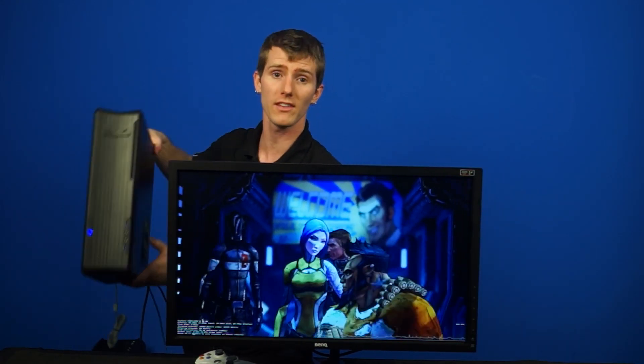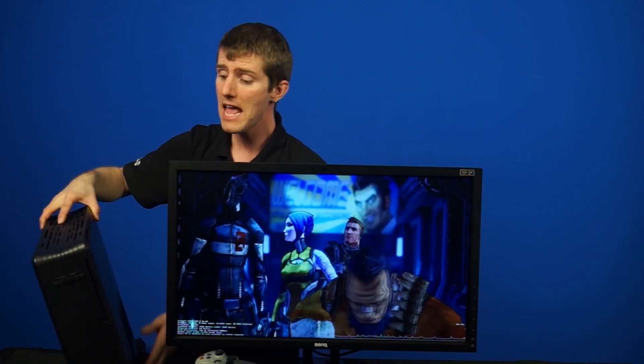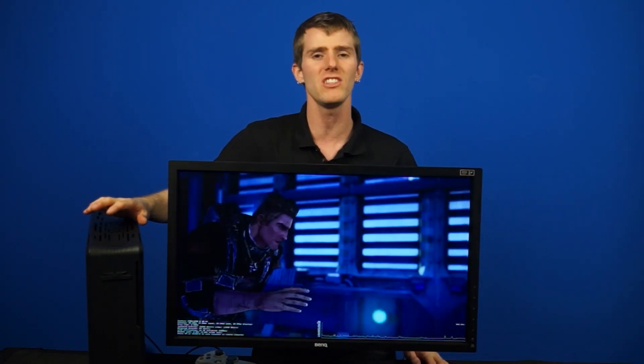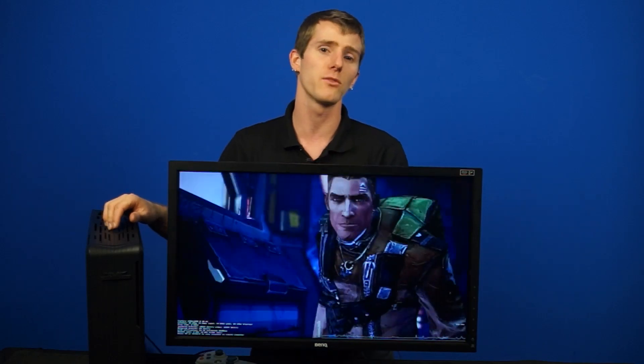We're going to do our live demo here. This D-machine right here is actually our client computer. Today we are streaming from Keyes' editing rig, which is running a GeForce GTX 760 and an Intel Core i7-4770 in Windows 7. This client machine could be running pretty much anything, but we wanted the easiest, most optimal setup — so we've got a Core i5 and a GTX 670 in here as well.